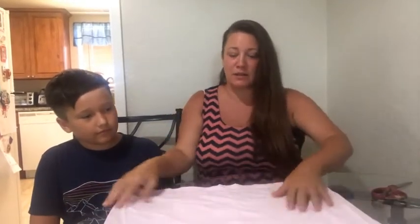Hi guys, welcome to today's video. We're going to cut this shirt into paper towels. The old shirt has some stains on it. I cannot seem to use enough paper towels in my house, although I don't like throwing so much paper away, so I'm going to go ahead and start cutting this up.